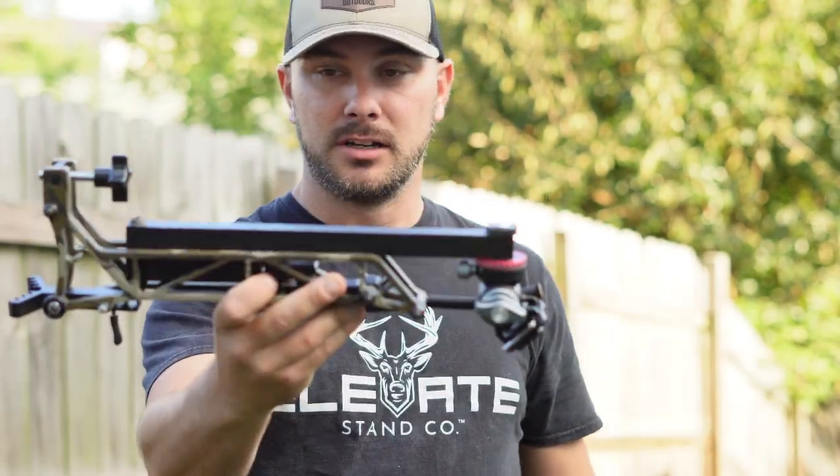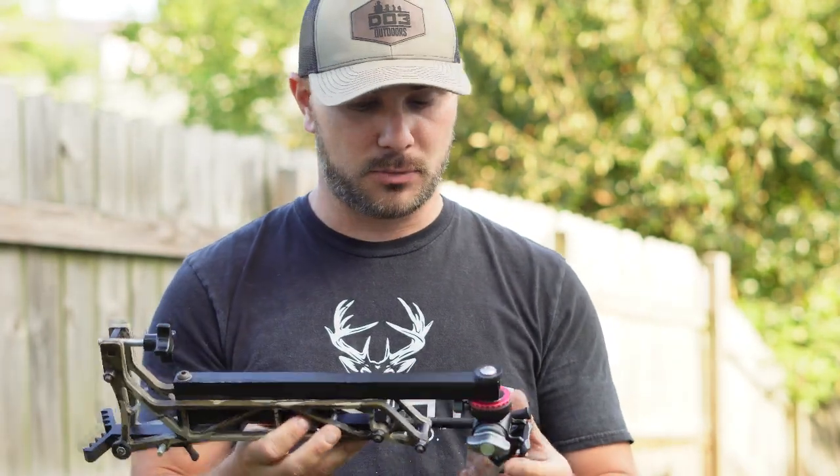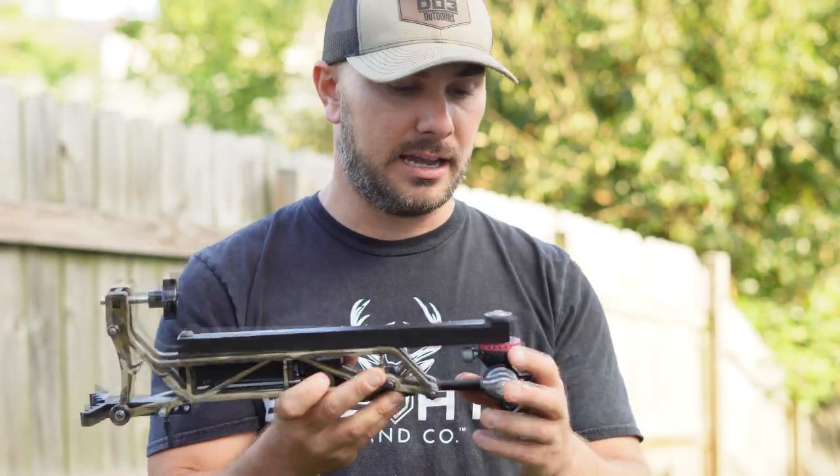This one handles it, so I'm really excited to run this this year. I've had it in the tree just a handful of times, I can tell it's going to be something special, and I just want to go over a couple things about it today with you guys, and show you how it works.